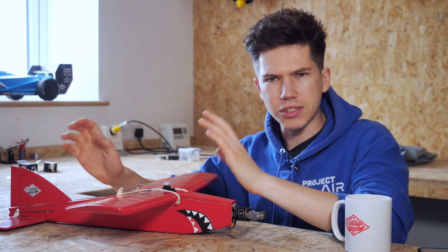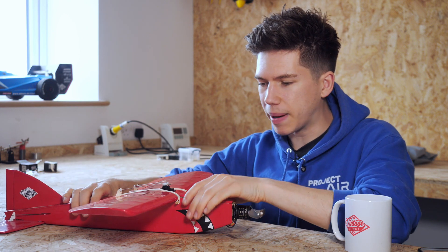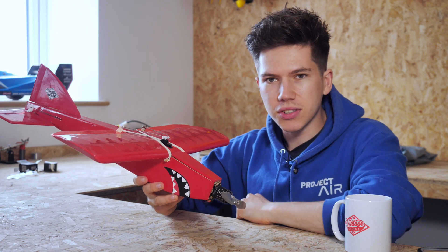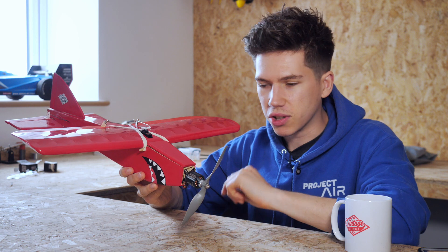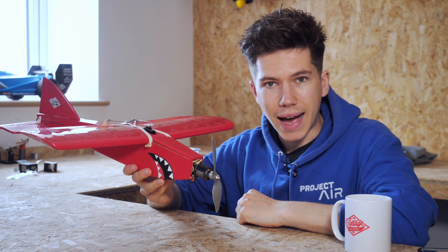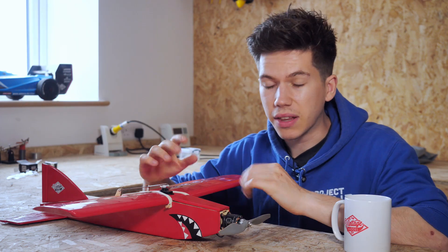You might be thinking that's going to mess the CG up, because you need the battery as far forward as possible to balance this thing out roughly here. But because the motor is quite a big one and the electronic speed controller is fairly heavy as well, and the motor is so far out on the nose, it actually balances just fine with the battery underneath the wing.